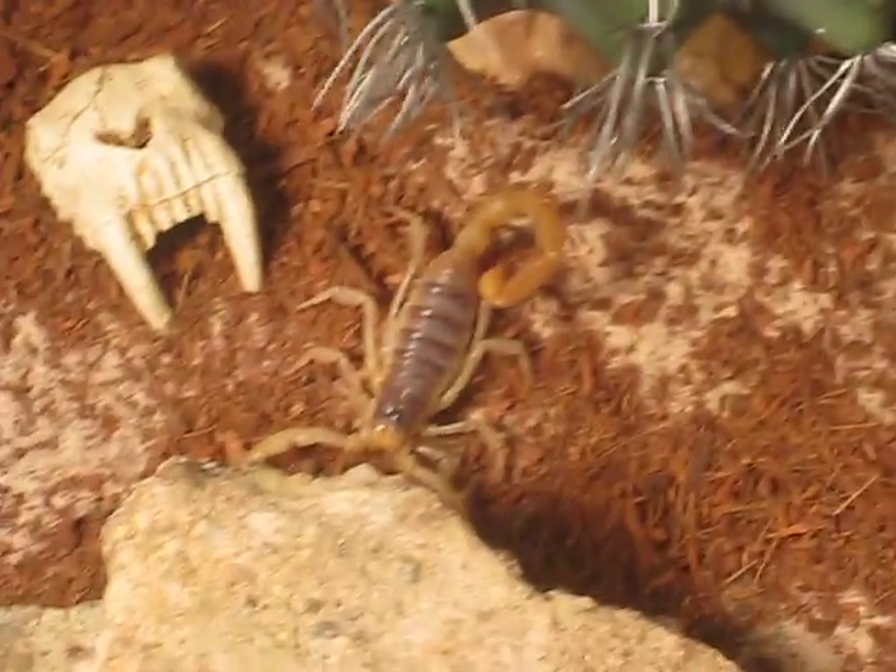So if I left out anything I'll put it in the description. I want to thank you guys for watching, and I'll do another care sheet video on Scolopendra polymorpha. Bye.